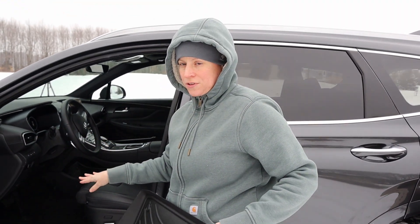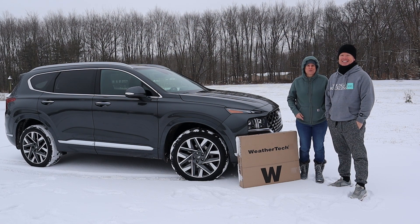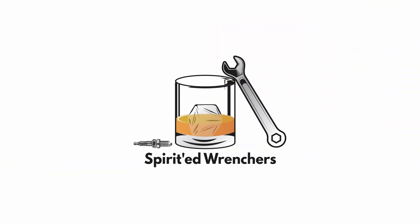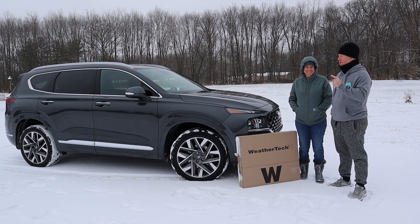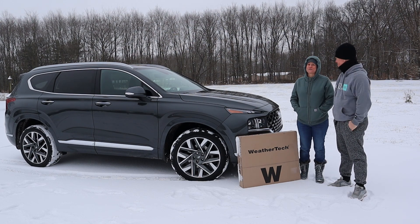I'll be going back after this video when I do my first detail and fixing all of the shoe marks and foot marks. Hi friends, welcome back to the channel! If this is your first time here, I'm Dana, I'm Art, and today we are reviewing something very special — the very first item that Dana wanted to pick up for her all new 2022 Hyundai Santa Fe Calligraphy Edition: the WeatherTech floor mats. I am a sucker for WeatherTech.